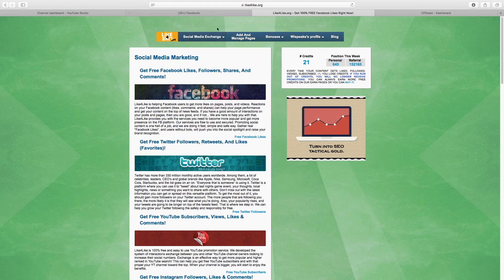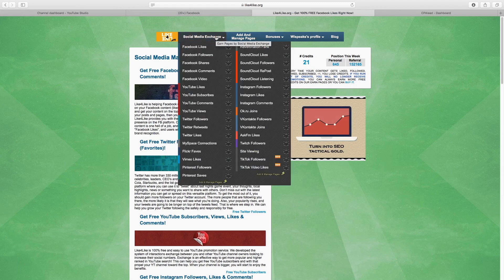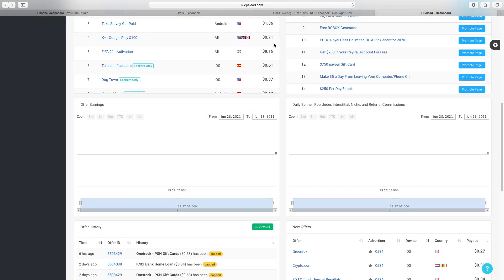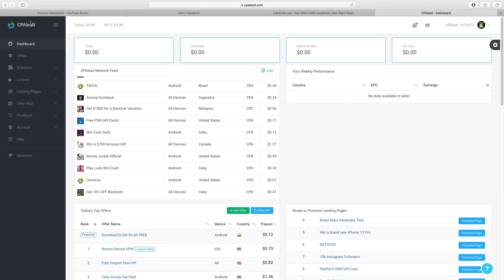You just click here on 'social media exchange' and then go to any of these options you can see on the screen. Essentially, the more posts you like on this platform, the more credits you're going to generate. The credits are very very important — this is what's really going to bring this method together and make sure we can generate a lot of income online.